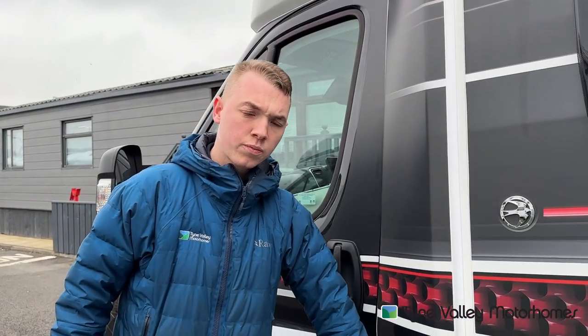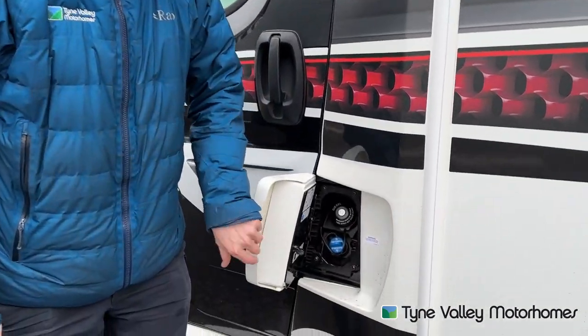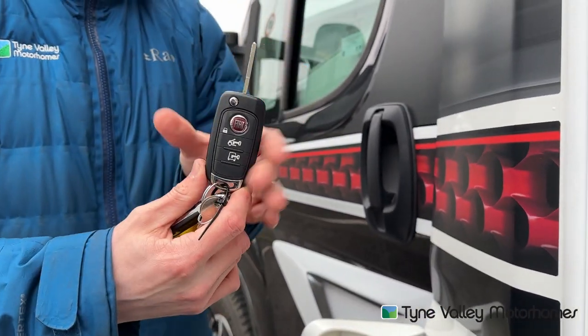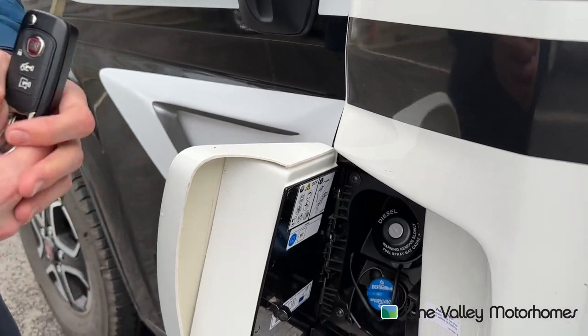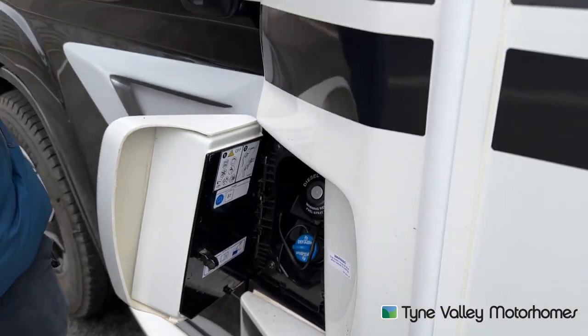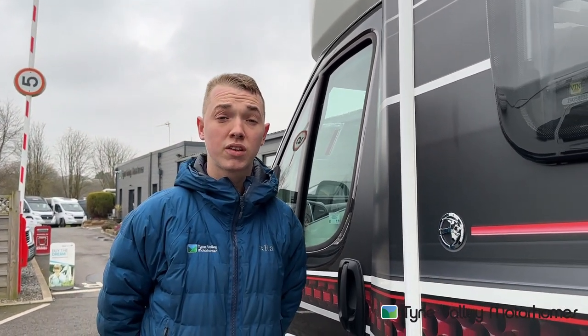At the passenger door is where you'll be able to fill with fuel — you can fill with diesel using the main key as it's a lockable fuel cap. And then underneath you've got AdBlue. This is 19 litres on a Ducato and it will indicate on the dash when the AdBlue level is getting low.